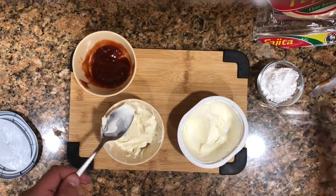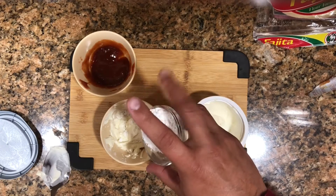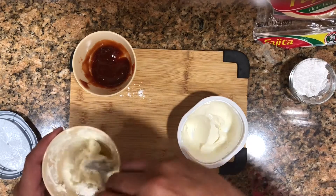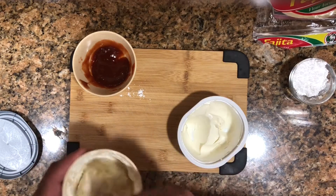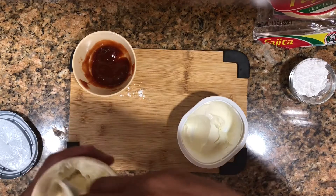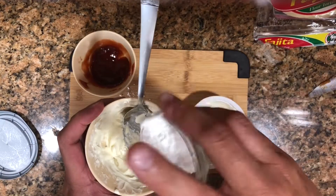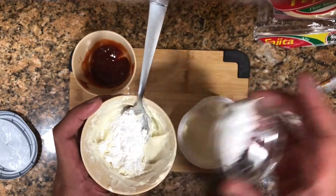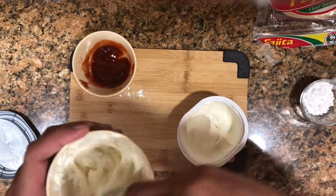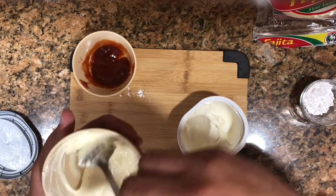Now it's soft and we can put it on the tortilla much more easily. We're going to add the powdered sugar to the cream cheese — about two teaspoons. We're trying to make this cream cheese sweet, so we mix it around, working toward a paste-like texture. Add more sugar and keep mixing until you get the right consistency.